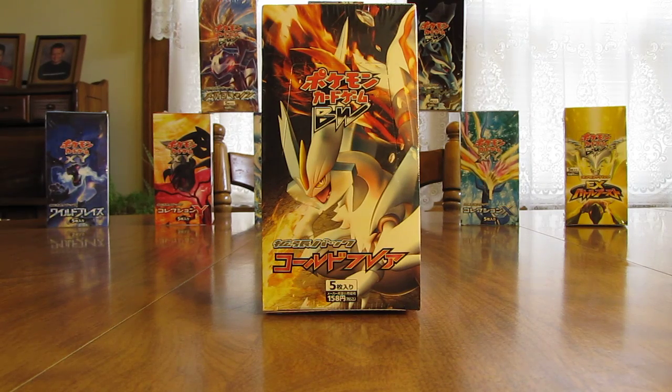Hey YouTube, this is Primetime Pokemon. In this video, I'll be opening up a Japanese Cold Flare Booster Box. This Booster Box opening is part of my huge Pokemon card opening series I'm doing on YouTube, which includes 9 Japanese Booster Boxes and 9 different sets of Japanese Booster Packs — a total of 214 Booster Packs. You'll find a link to that playlist in the description.